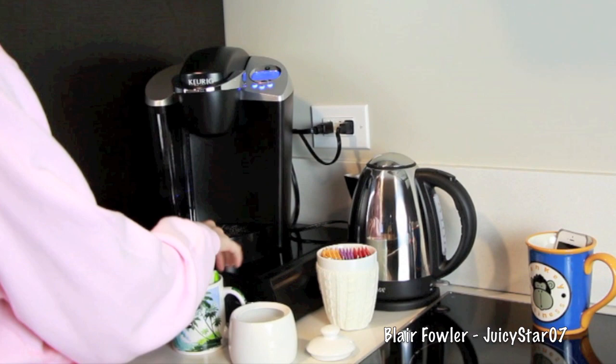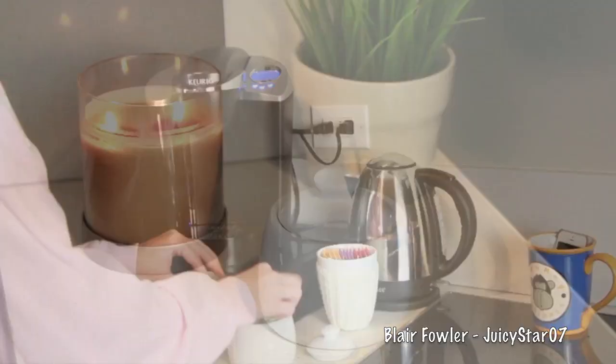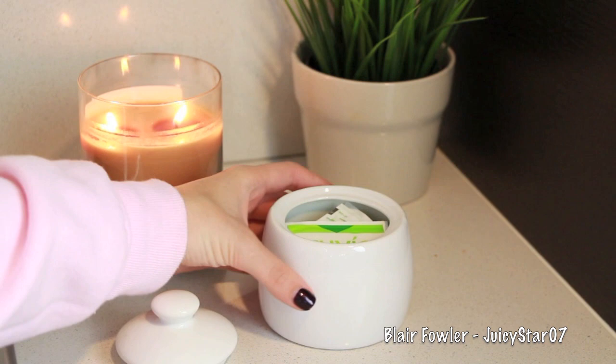I found this little sugar cube container at Target as well — it matches the other accessories. Since I don't use sugar cubes, I'm putting my Truvia packets in there instead. Opening up this jar in the morning and seeing the bright color just makes me happy and wakes me up.